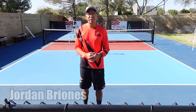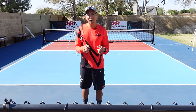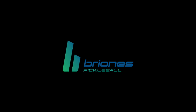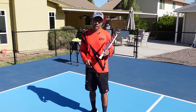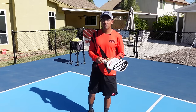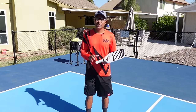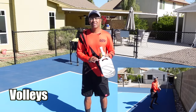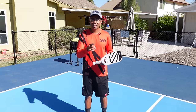Hi, welcome to Brionis Pickleball. My name is Jordan Brionis and in today's video we're going to show you five easy ways that you can practice by yourself. We're going to go over five things: ground strokes, dinks, volleys, attacks, and serves. So make sure you stay tuned to the end and now let's get to the first one.